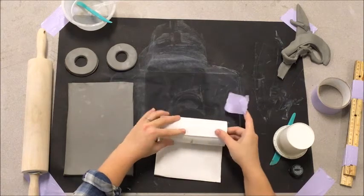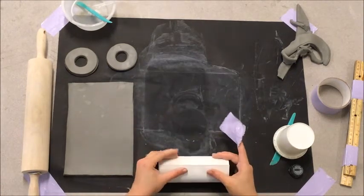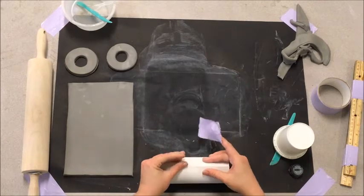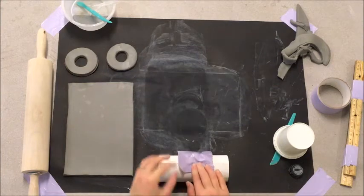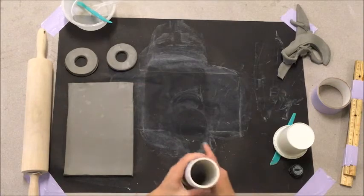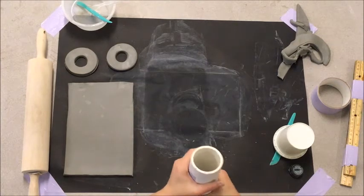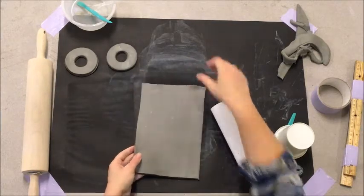You want this to be very even — you don't want it to be crooked. Also wrap it very, very tight and round as you can. Now our paper is around our tube and we're going to roll it up using our clay slab.